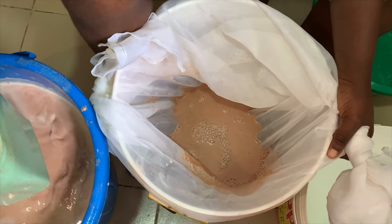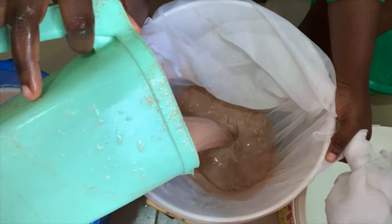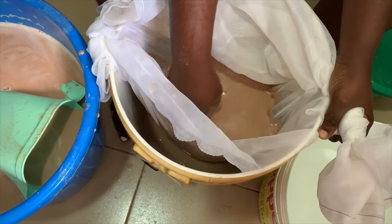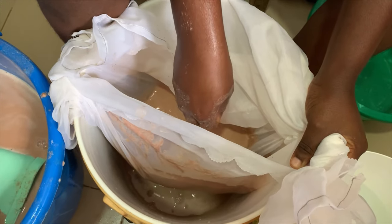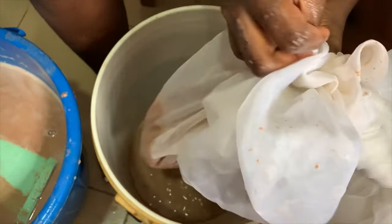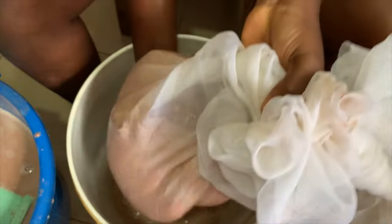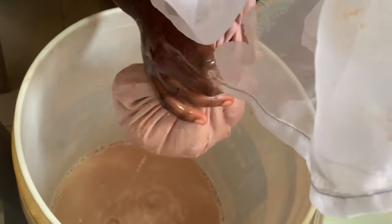My sister is helping me while I film. We pour about four jugs of the thinned paste into the cheesecloth and gently squeeze it out, making sure none escapes into the filtrate that has already been sieved. What's coming out at the bottom of the bucket is the pap we need. For a while I was buying pap but no matter how much I bought it was never enough, so I decided to make my own — especially as guinea corn price went from 1,600 to 2,500 naira.